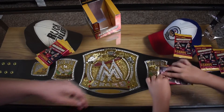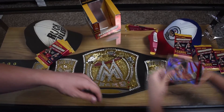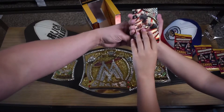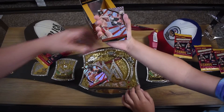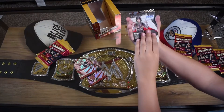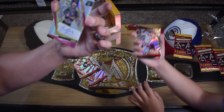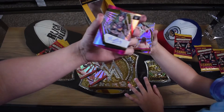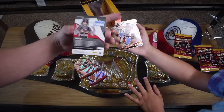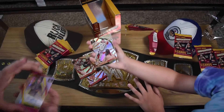Clark with the first pack. That's a nice Dolph Ziggler. We got a signature - this is Shotzi! So we got a Shotzi sig. This is the first signature we have ever pulled. That is awesome. It's not John Cena, but it's a signature. And that Dominic Mysterio looks so nice.